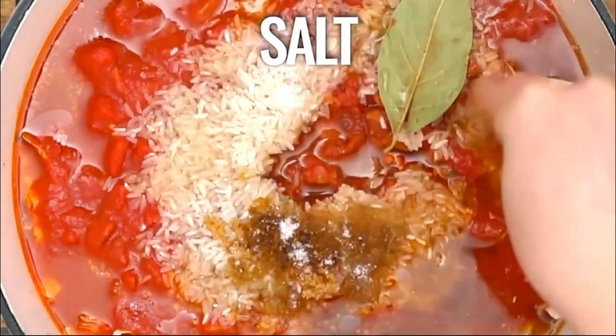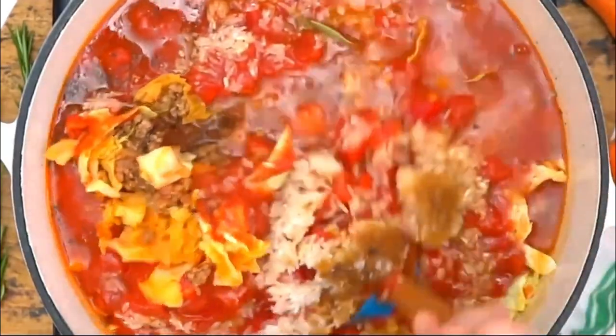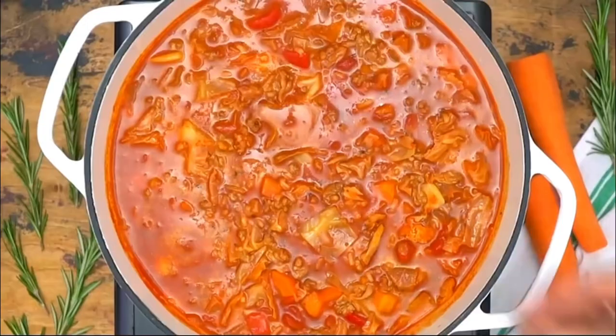Season with salt and pepper. Mix it all together. Garnish with parsley.